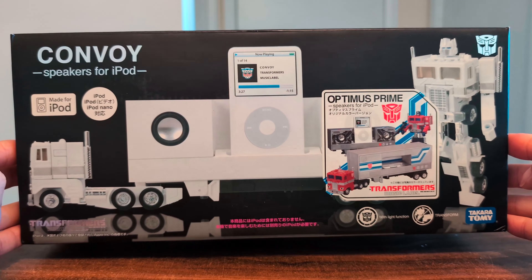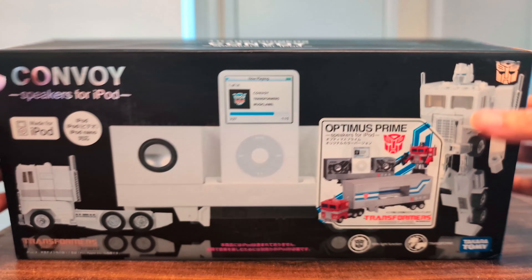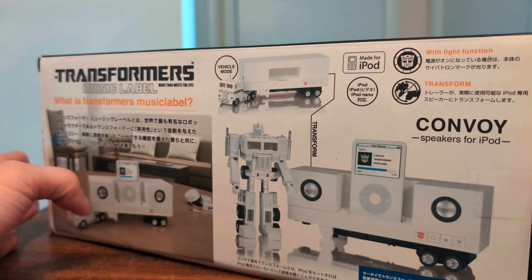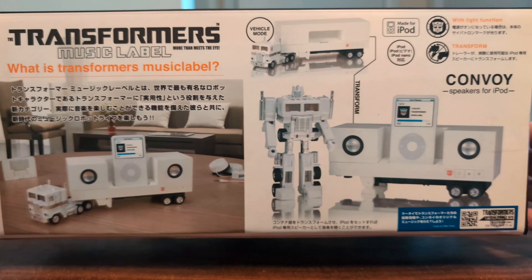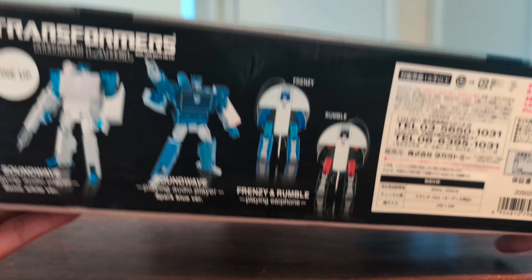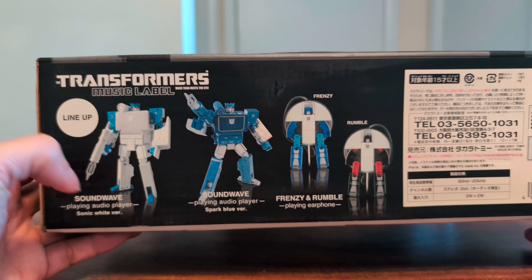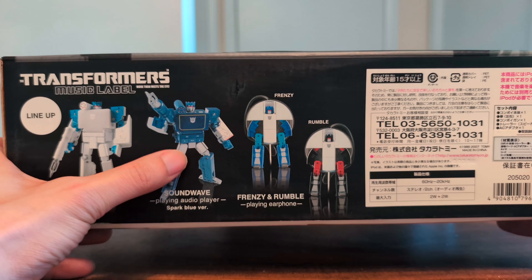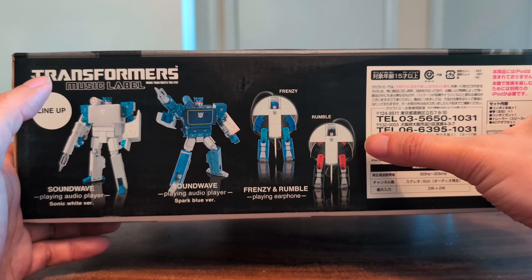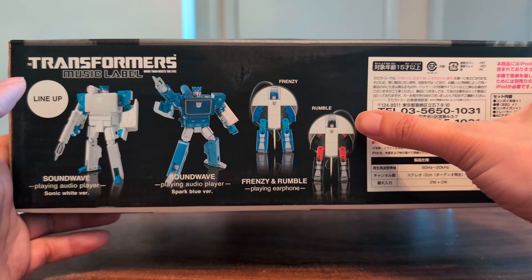Here's the front of the box. Here's the top. The side — not much on the side. In the back, more product shots. In the bottom, here are some other music label products. There's the Sound Wave, which I have, and there's a Rumble and Frenzy. I think there are headphones but I don't have those ones.